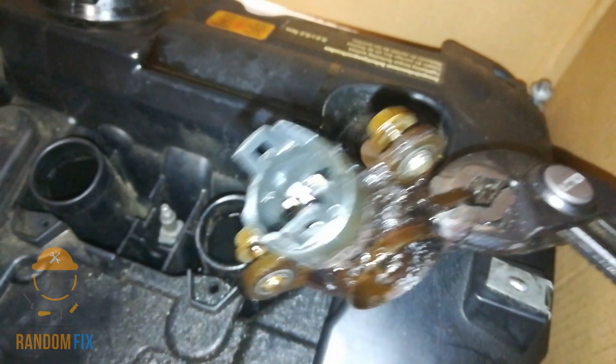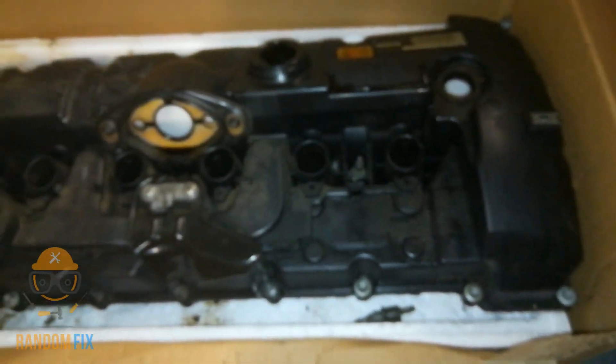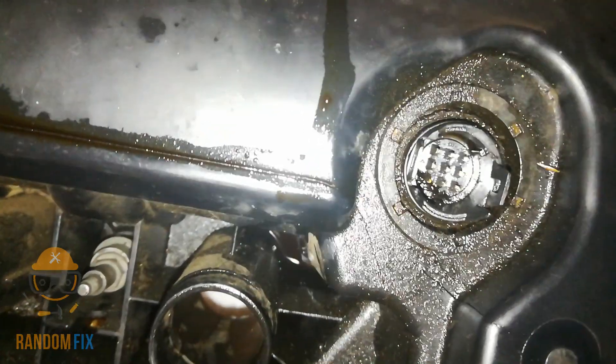I just want to show you guys really quick where this fits. So if you're looking at the front of your valve cover, this is going to be the front side right here — and it fits just like that.